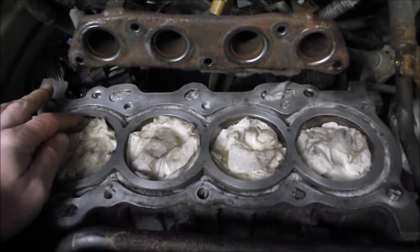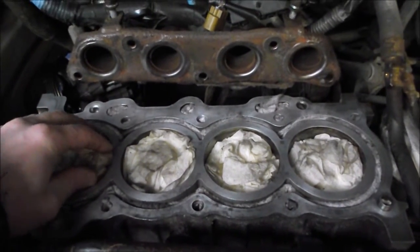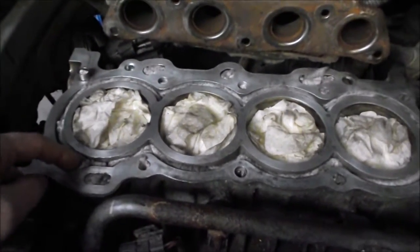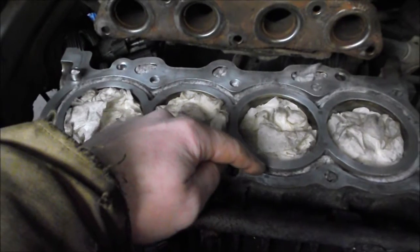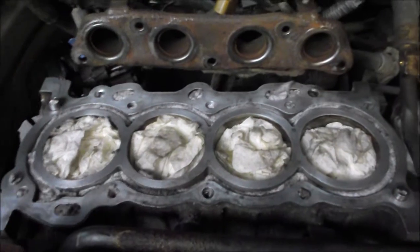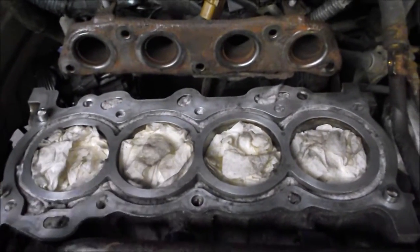After stuffing paper towel into each cylinder, we poured a little oil around the outside to create a seal. That does two things: it keeps dirt from migrating down between the paper towel and the cylinder wall, and it creates a cleaning action when you extract the paper towel. We also cut rags into strips, folded them about eight layers thick, and jammed them down the water jackets with oil for the same sealing effect, then filled all other holes with rags as well.